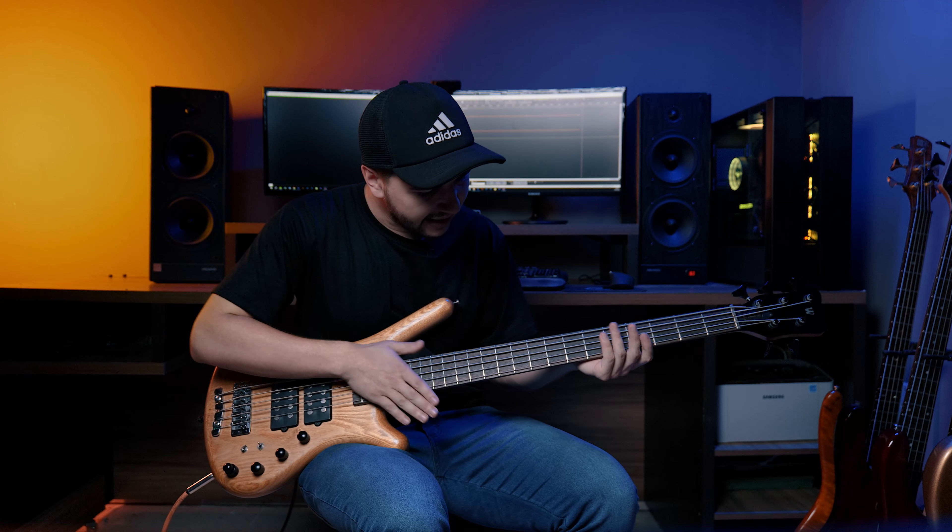We have a Rosewood fretboard with no markers, which I think makes this bass look very beautiful. We have a dark Warwick headstock with black tuners — very beautiful. What an intense bass, guys — look at that, what a beast, gorgeous, great construction.